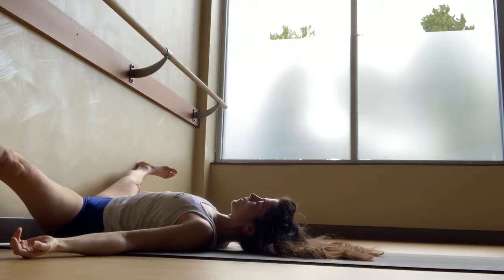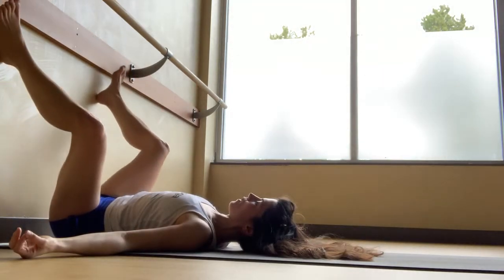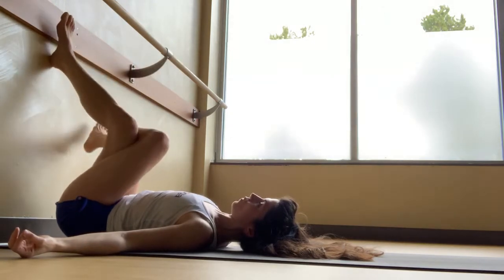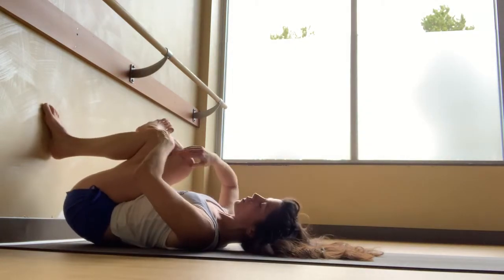You can stay in any of these positions longer than I am here — choose the ones that allow you to release that built-up tension. When you're ready, walk or slide the feet closer together on the wall and cross the left thigh over the right. Slide your heels down the wall and bring your knees in closer to your chest.